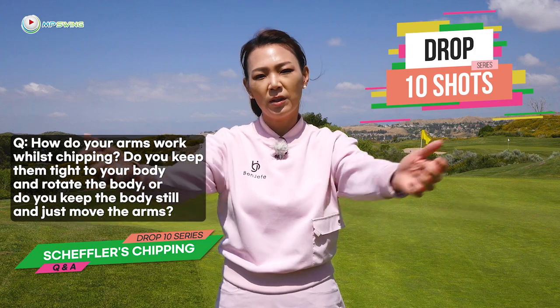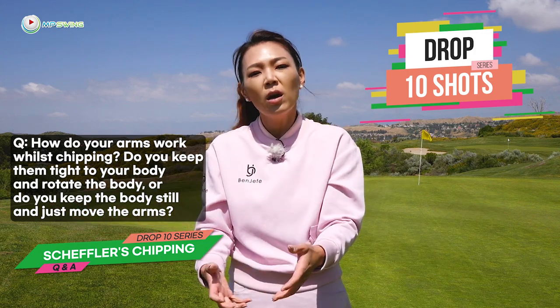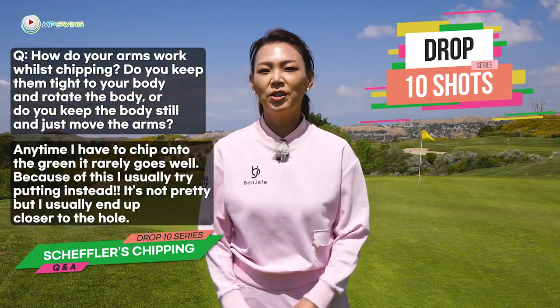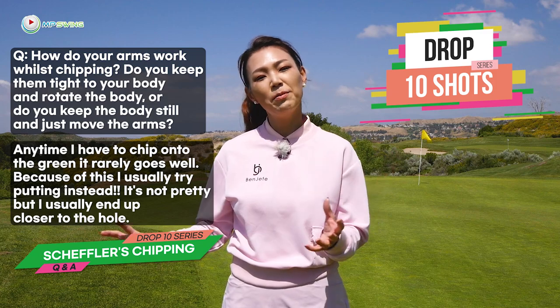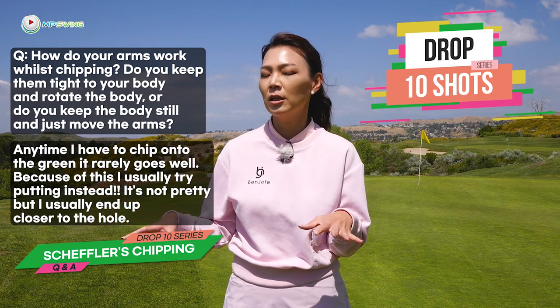How do your arms work whilst chipping? Do you keep them tight to your body and rotate your body? Or do you keep the body still and just move the arms? Anytime I have to chip onto the green, it rarely goes well. Because of this, I usually try putting instead. It's not pretty, but I usually end up closer to the hole.